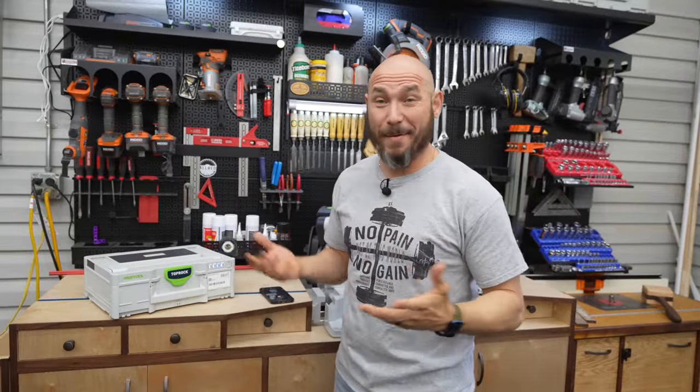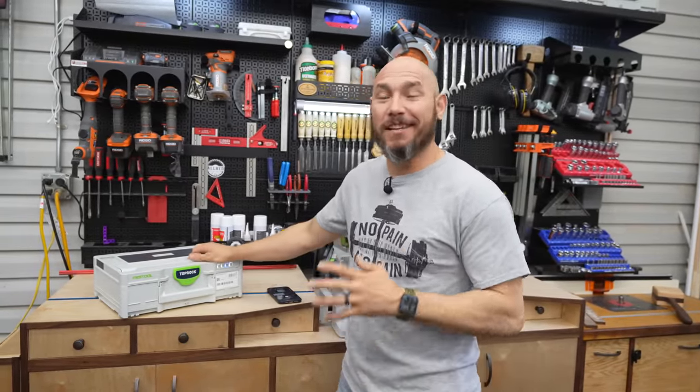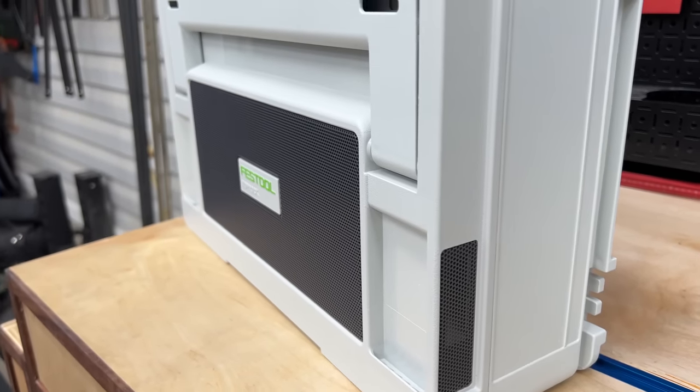Rock music sounds really good on this. I love rock and roll — I listen to Metallica, Nirvana, all the 90s rock, Pearl Jam. I love that genre of music and it just sounds so good on this.